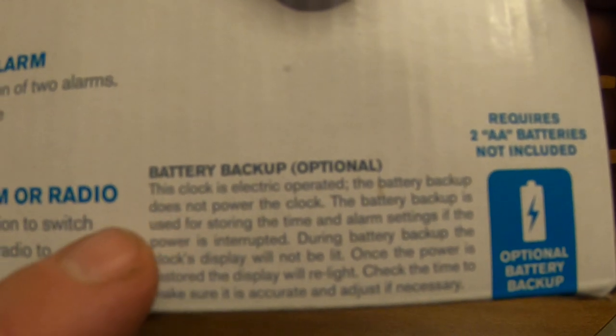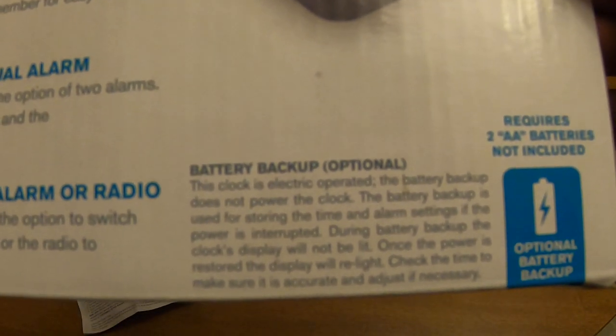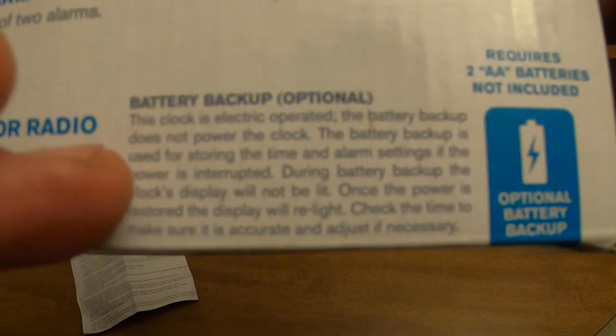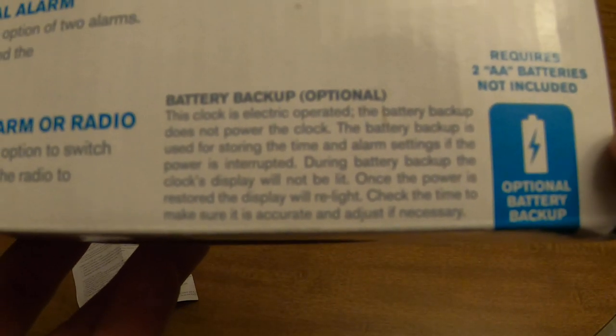The battery backup is important — it's optional, but just be aware that the battery backup does not make the alarm work when the power is out. It only keeps the time and alarm settings in case power is interrupted. It's kind of deceiving; a lot of people think it'll work when the power's out, but it actually won't.